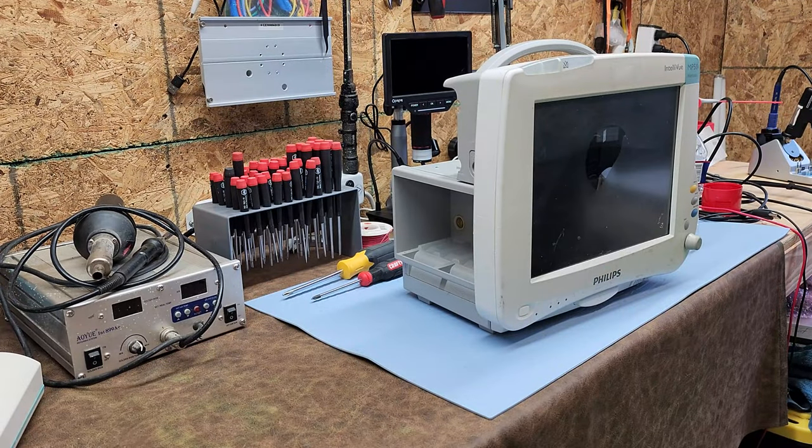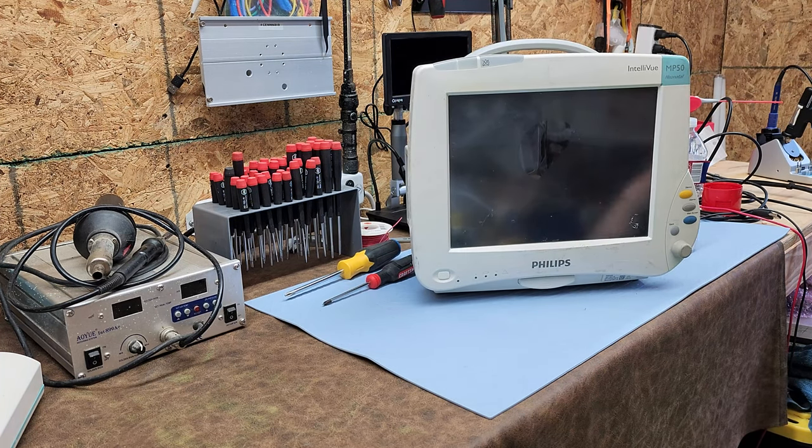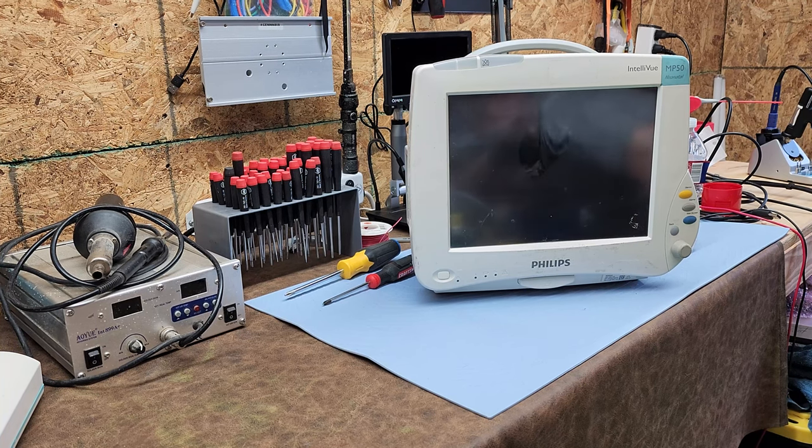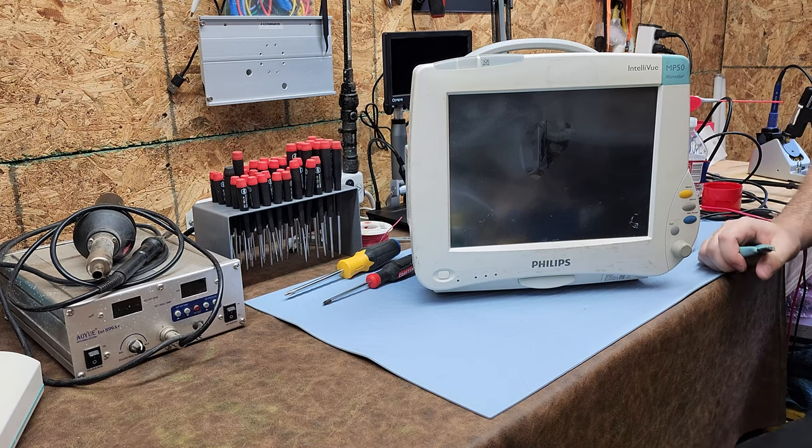Welcome back to Better Biomed. Today I have the Philips Intelliview MP50 — a very special device for me because I've worked on Philips for years. It has been a stepping stone to get me where I am today.